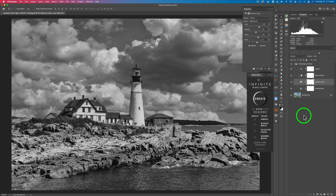That's pretty much the Infinite Black and White Panel — an easy way to create black and white images, but you can see you can get very deep with it if you want to. It's really up to you. Now I want to show you how to color grade with it.